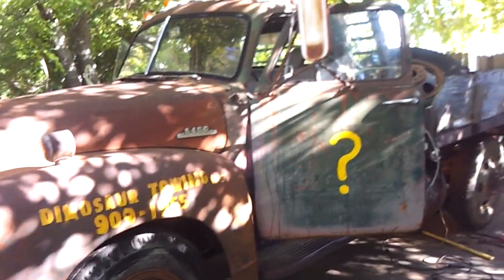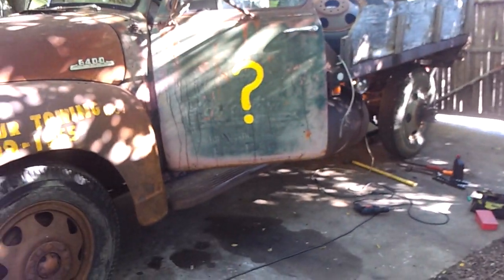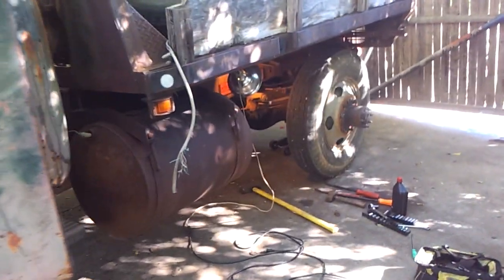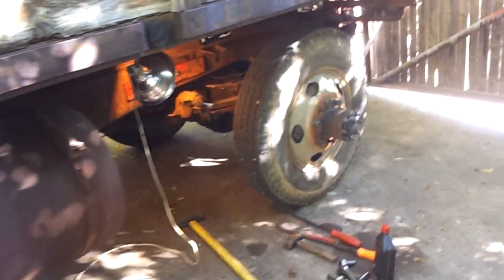I announced on Facebook that I had an idea for straightening the frame on this dinosaur. After getting out here and trying my idea and beating on it with the sledgehammer, it's obvious it's not going to work.